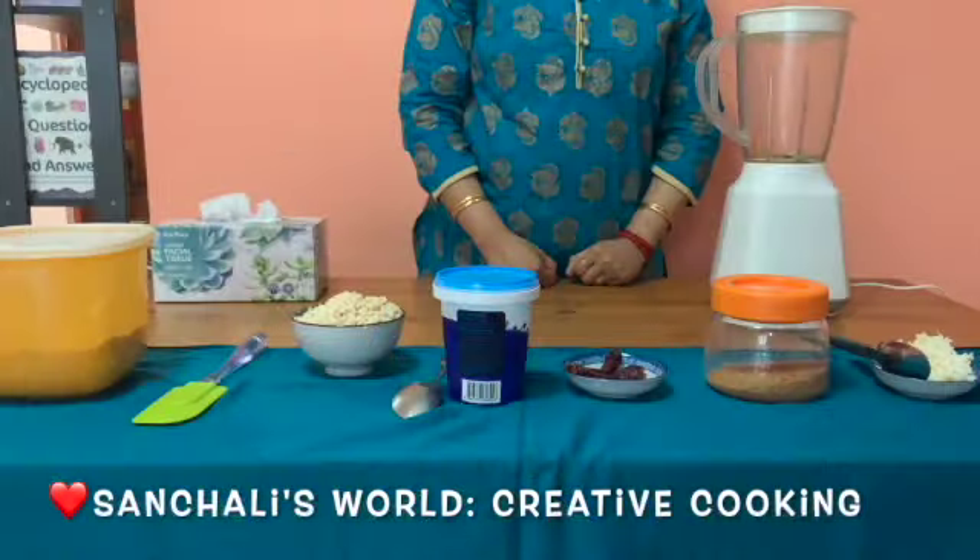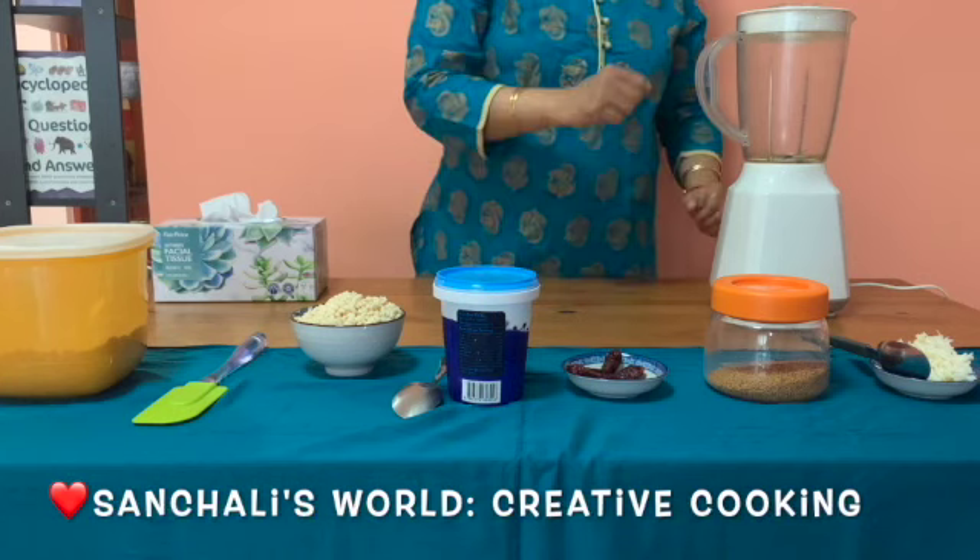Hi friends, welcome to my channel Sanchali's World Creative Cooking. I am Sanchali and today I am going to cook a very healthy and delicious recipe which is ragi masala dosa, or finger millet masala dosa. Let's begin.